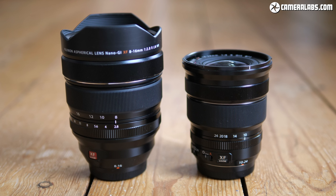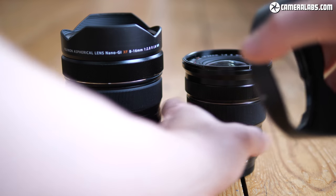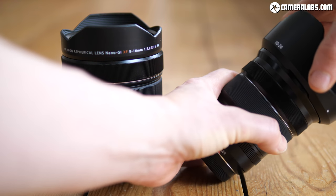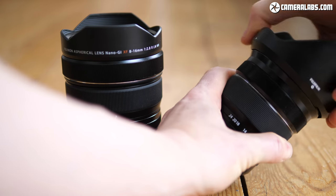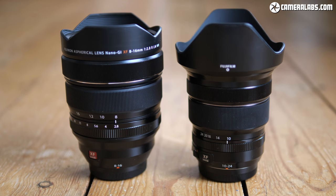But there's more than just range to consider. In its favour, the 8-16mm is a stop brighter — f2.8 compared to f4 — and it's weather sealed too. Meanwhile, the 10-24mm fights back with optical stabilisation, and while its removable lens hood does bring it closer in size to the 8-16mm when fitted, it still remains half the weight and price.